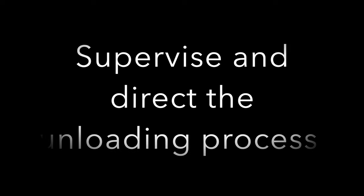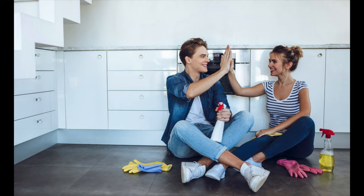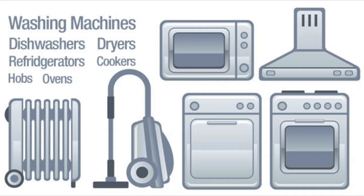Supervise the unloading process to get everything where you want it. Start cleaning as you go before you start unpacking. When you're unpacking, start with your essentials first, then continue unpacking logically working down from essential to non-essential items. Reassemble your furniture — beds first if possible, as it's likely to have been a long day and you'll more likely want your bed assembled at the end of it rather than the table football. Get all your major appliances ready for use again and connect them up.